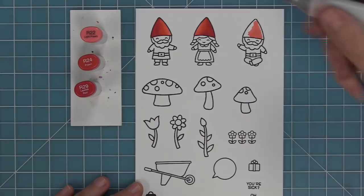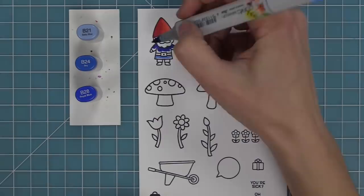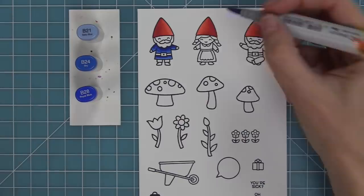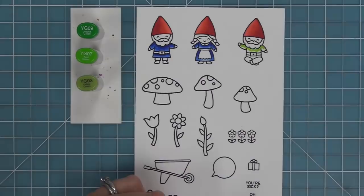Here I'm using my Copic markers to add some color to these images. I like to lay down my lightest marker first because it kind of wets the paper and makes it a little bit easier to do shading. I'm going to color these first two gnomes in the traditional gnome look with the red hat and blue outfit. But what I love about the gnomes is you could use any colors to coordinate with whatever pattern papers or color scheme you're thinking for your card — for these first two I'm going to do blues, and in the second one I'll add in some greens.